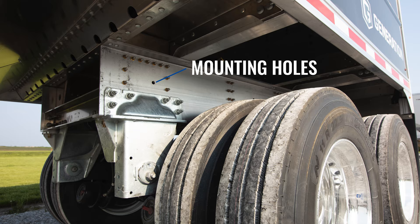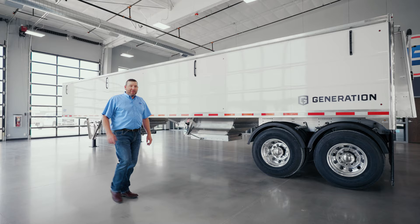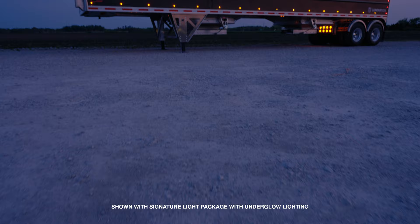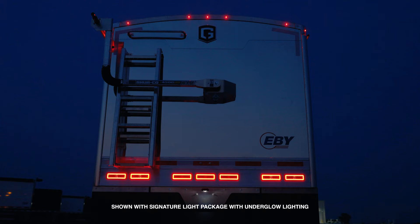We also design every trailer to accept the add-on lift axle kit, and as you can see, we're using galvanized components to minimize corrosion. When it comes to lights and wiring, we didn't cut any corners there either. Every trailer comes with a minimum of two rows of five lights, and we invested in a maxi-seal 10-year warranty harness. Dual function rear header lights and tail lights are standard on every trailer.